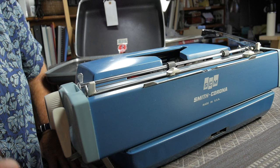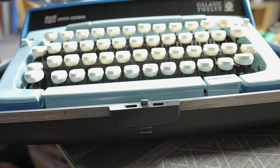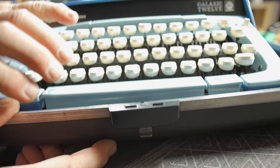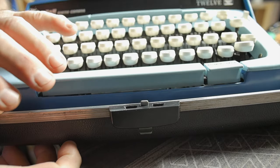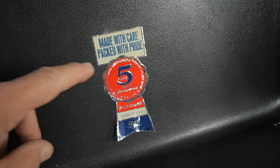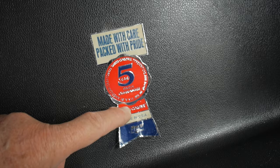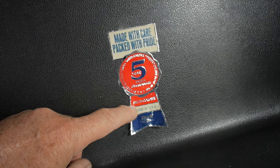It mainly has to do with the weight and size. When the typewriter sits in its case, this little notch on the back of the typewriter should engage around this tang in the back of the case. Then to lock the typewriter into the case on the front, you push this little lever down. To get the typewriter out, you push it up and pull the typewriter up and out of the case. This little locking device fools a lot of people unfamiliar with these 6-series typewriter cases. I've always liked these metallic stickers in the backs of these machines: made with care, packed with pride, five-year parts guarantee, Smith Corona SCM, made in the USA.